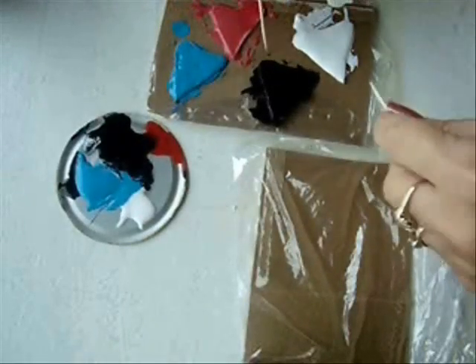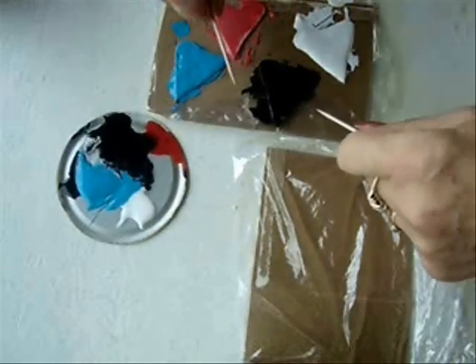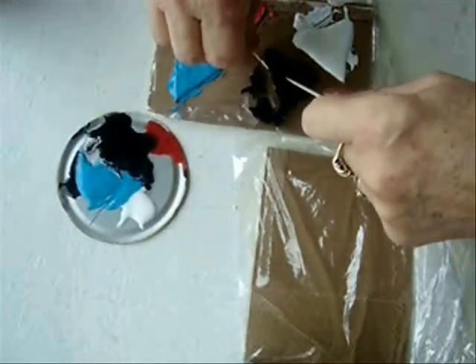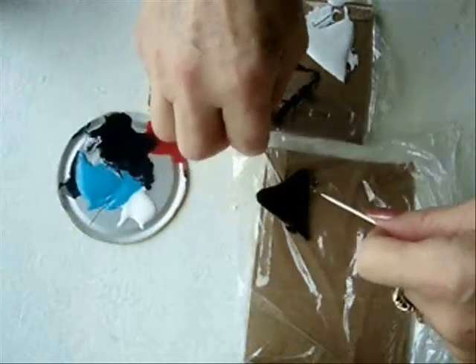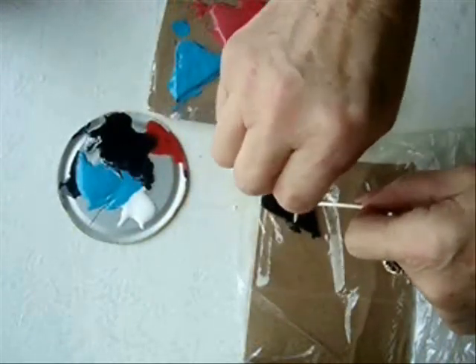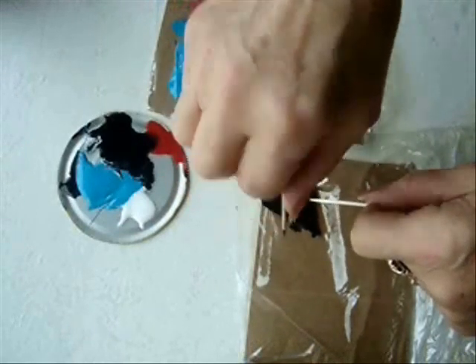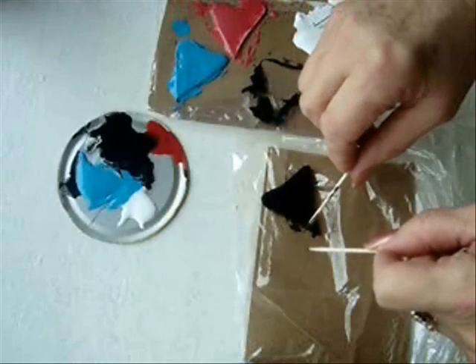After about five minutes or so, when all the excess paint has had a chance to drip off, transfer them to a clean piece of plastic. When you're doing that, if you see that there are some edges that still show, just spread a little bit of that over.